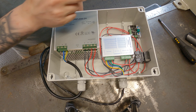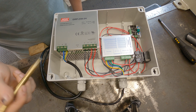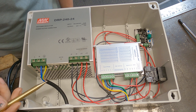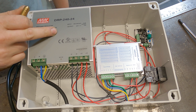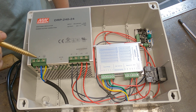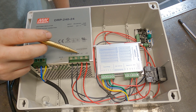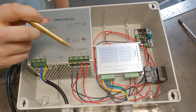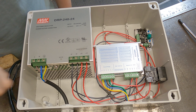Inside this electrical box is everything we need to get the stepper motor to work. To start off with, we've got our household electricity coming in here — 230 volts, live, neutral, and earth — and that goes to a PSU unit. This power supply unit converts household electricity to 24 volts DC output with a 10 amp maximum current.